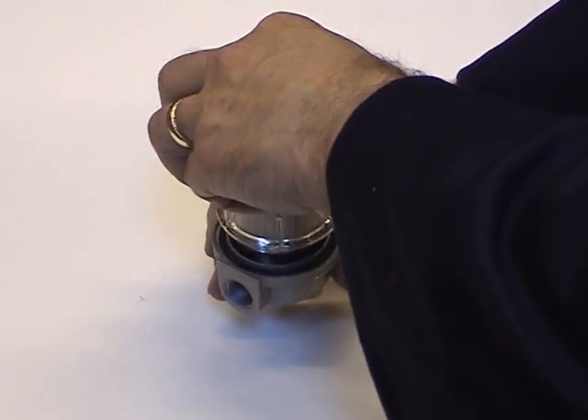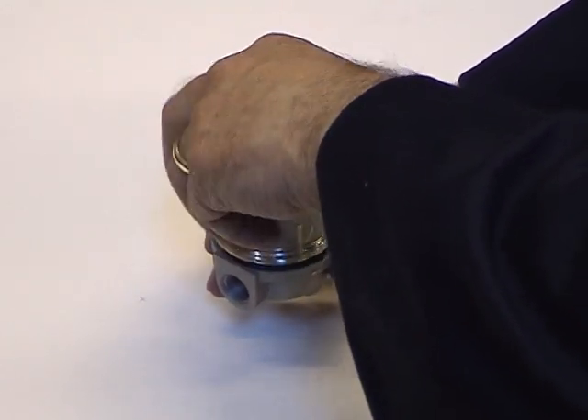If any of the seals are damaged or missing, a new set of seals can be fitted.